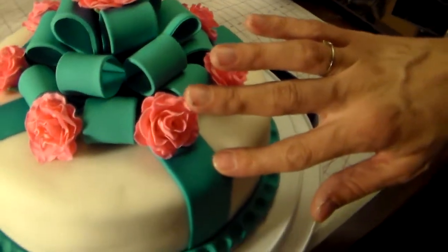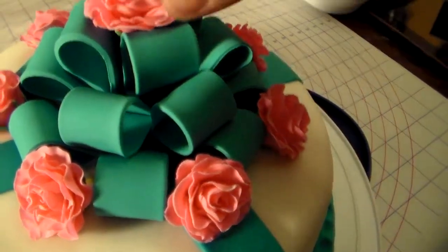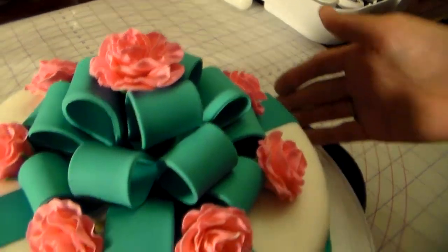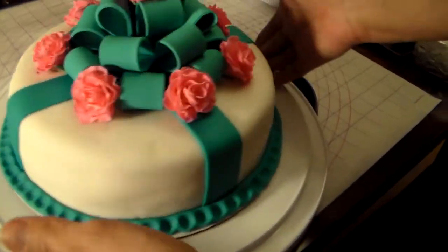the top part. This part's just pure fondant, but up here the loops were all made out of gum paste and fondant. And then I made myself some roses out of gum paste and fondant. Here you go, it's just a regular celebration cake.